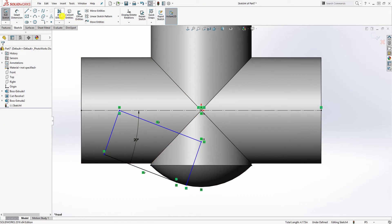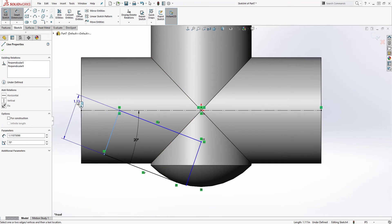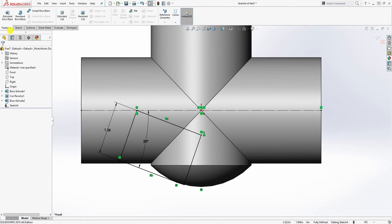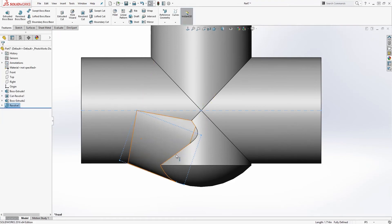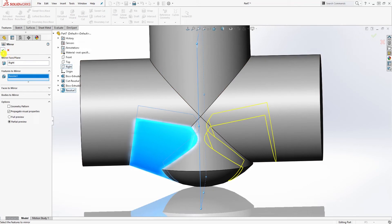Trim the excess part off so you have the clean shape. The only remaining dimension needed is 1.26. Once you have this, go to revolve — revolve by this point at 360 degrees. Then mirror it over: go to mirror, select the right plane, the feature to mirror is the revolve, and click OK.